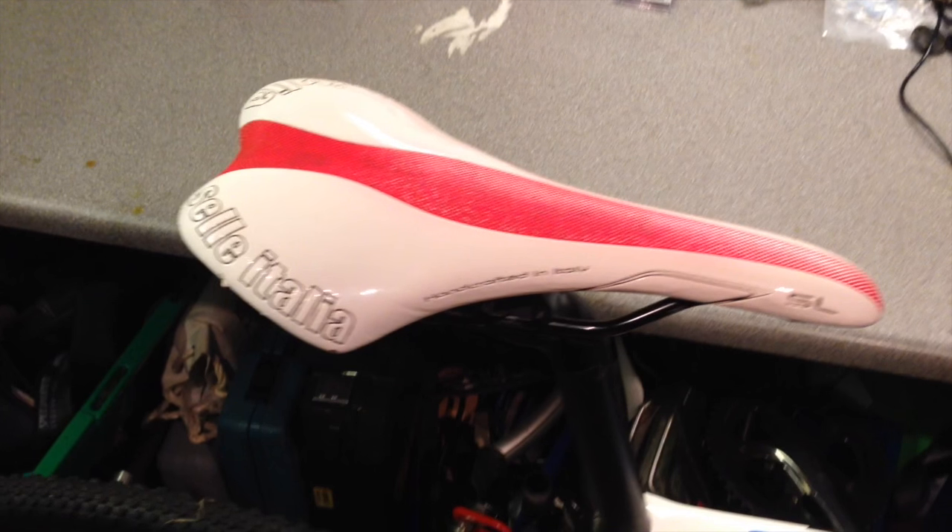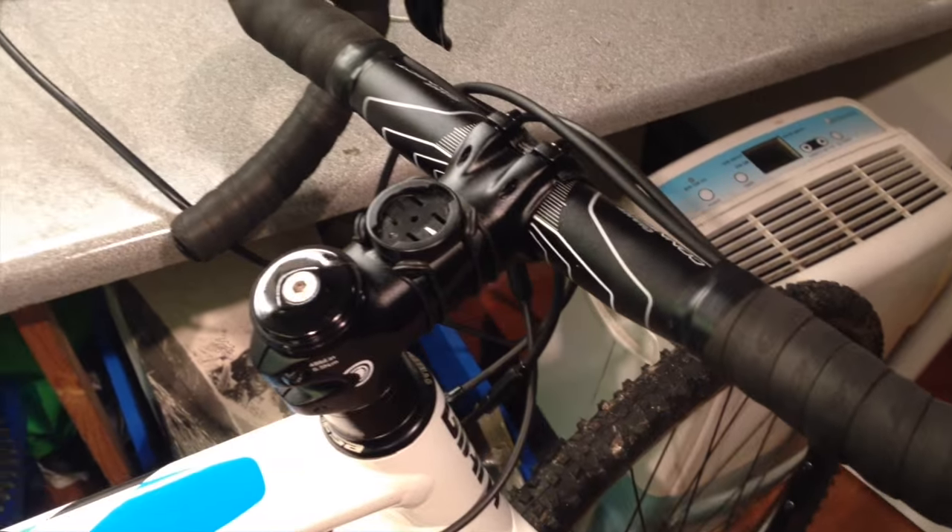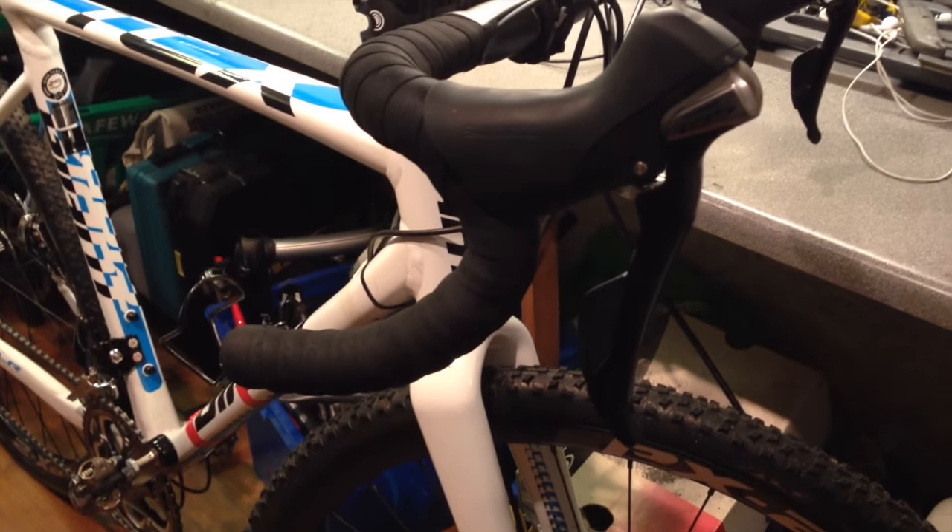On to the seat. I know the saddle is a bit of a personal thing among cyclists — we all have our favourites and everyone's a bit different. I can't get on with the original Giant saddle, so I swapped over to one of my favourites, the Selle Italia SL XC saddle.